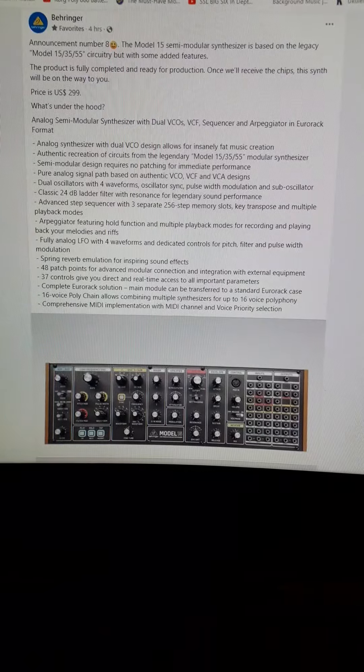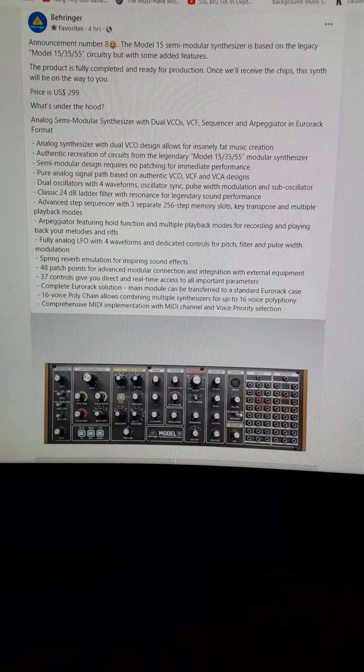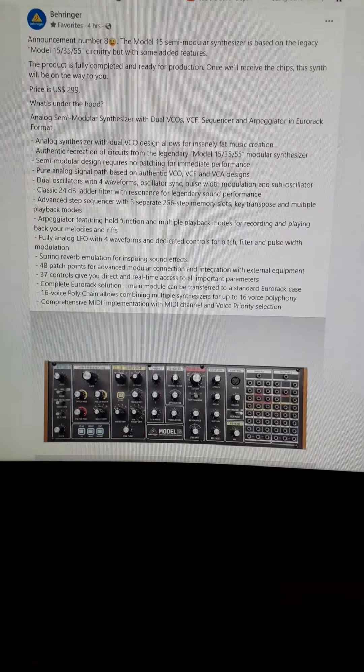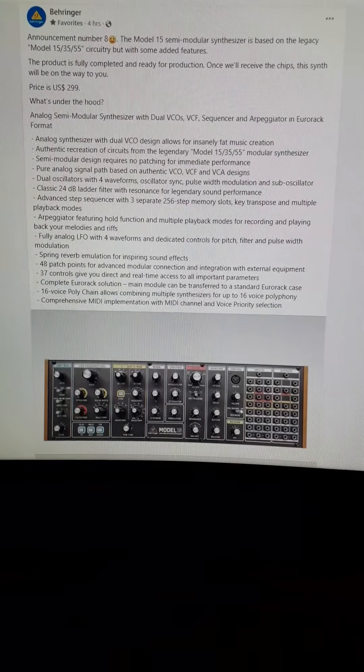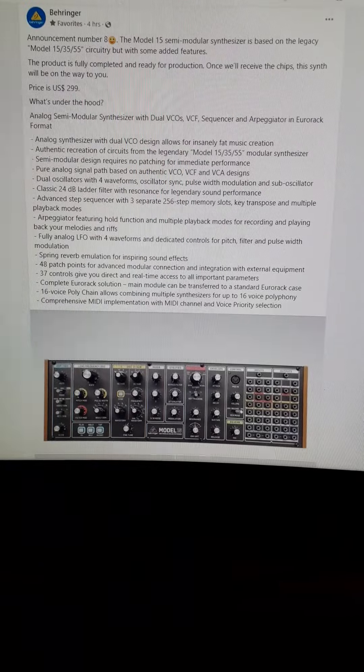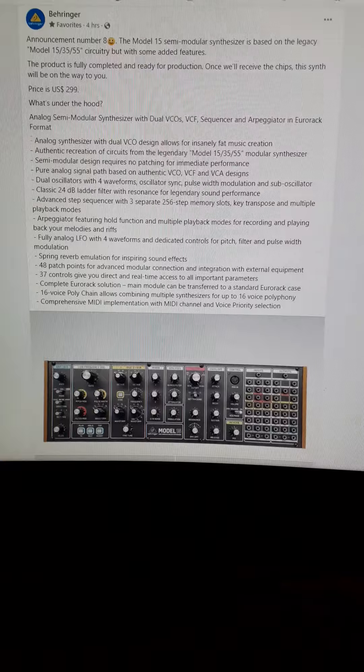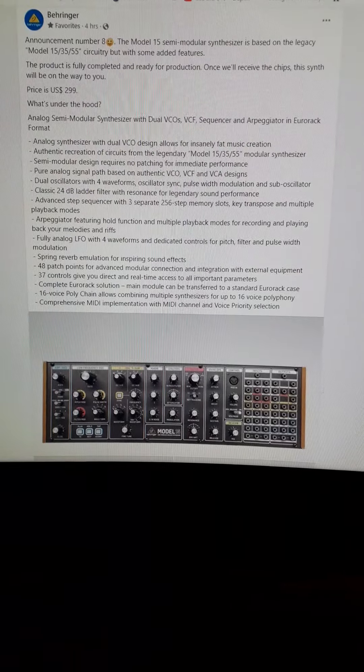If you want to check out more about what Behringer has to offer with this synthesizer, be sure to check out their website and their Facebook page. I'm Pure Ambient Drone. Hit the subscribe button, tap the bell, and as always, keep calm and synth on.